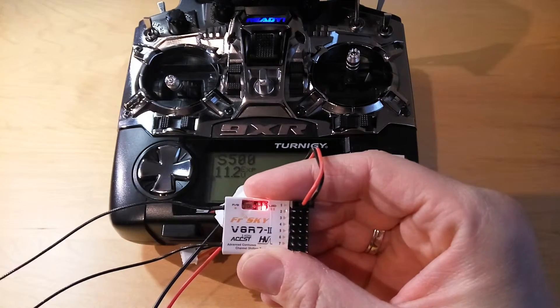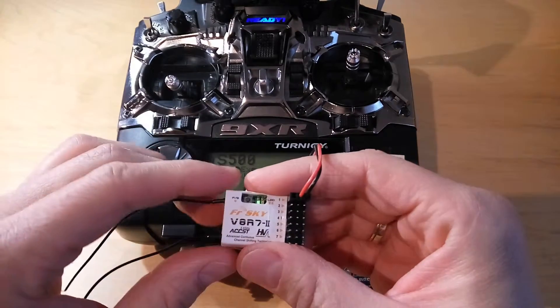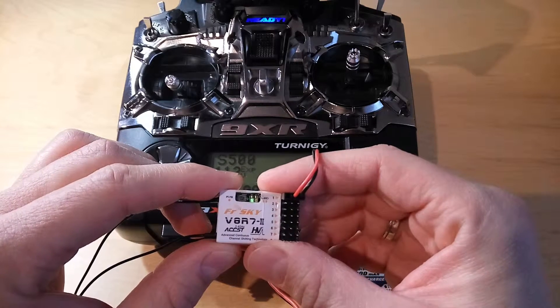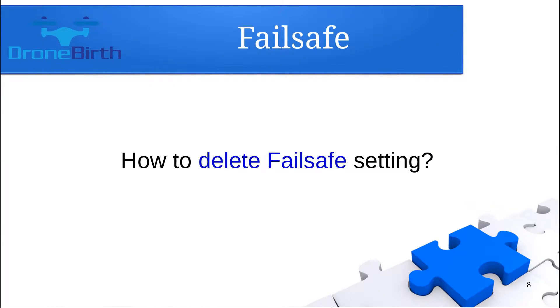The lamp will flash two times, which means the failsafe was successfully set. You can also delete the failsafe settings — if you do not need the failsafe function anymore, just rebind the receiver and the failsafe settings will be deleted.